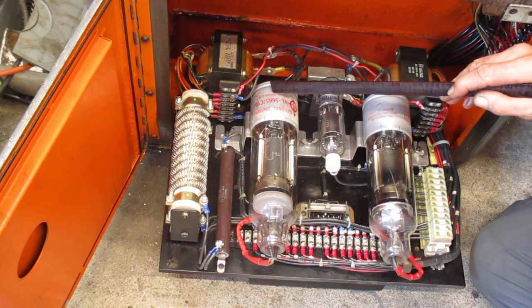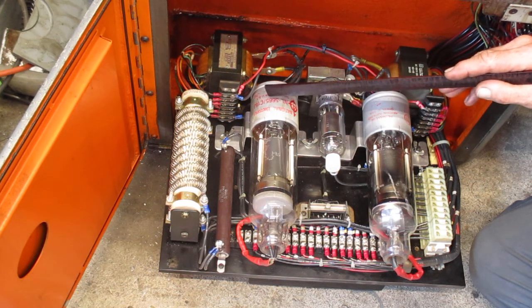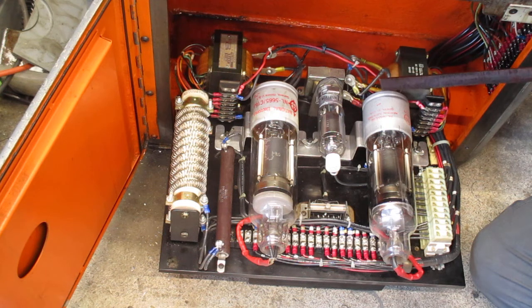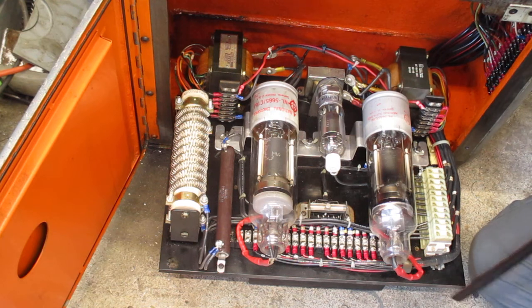These tubes are pretty reliable. There are solid-state replacements that somebody's making, but I don't know how well they hold up. I kind of don't need to find out because I have this working and I don't want to change anything at this time.